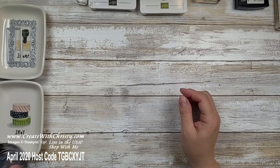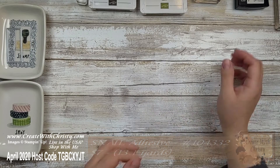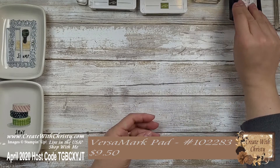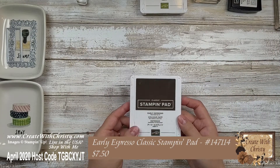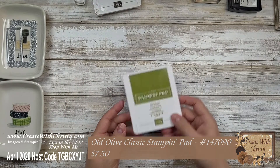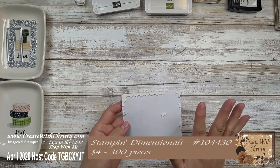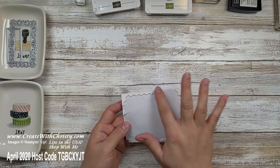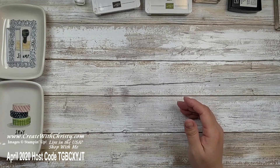With the ink pads you're going to need the Versamark ink pad, the Early Espresso ink pad, and the Old Olive ink pad. You're also going to need some Stampin' Dimensionals. I use every bit of these — you don't want to waste any. I'm going to use all the cut pieces here.